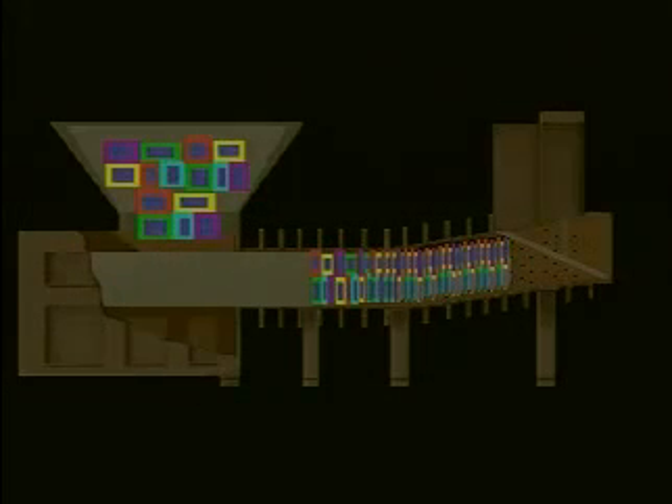The operation of the high-density extruder is easy to understand when you look at this animation. The view you see here is a full-length cross-section of the high-density extruder. The colored boxes in the upper left-hand quadrant of the screen represent your liquid-saturated material. When the RAM retracts, the material falls from the hopper into the charging chamber.